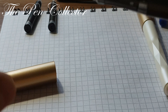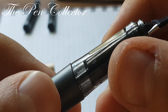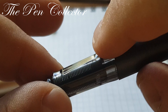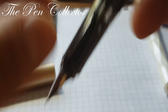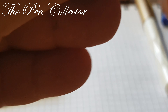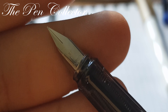Now let's look at the grip section. I like the fact that it's transparent and has these lines cut into it, which offer a nice grip position. This system right here also ensures that all the ink is evenly distributed to the nib.